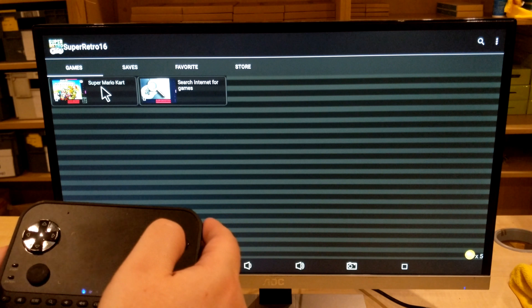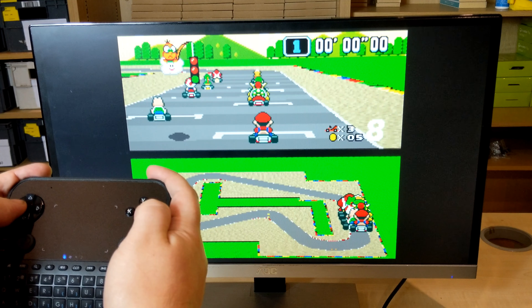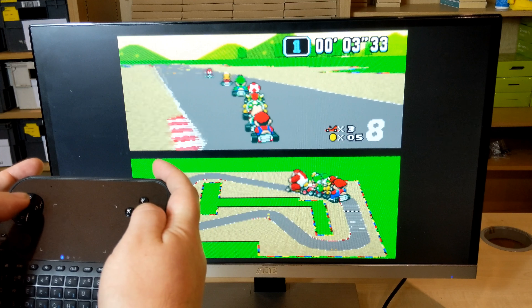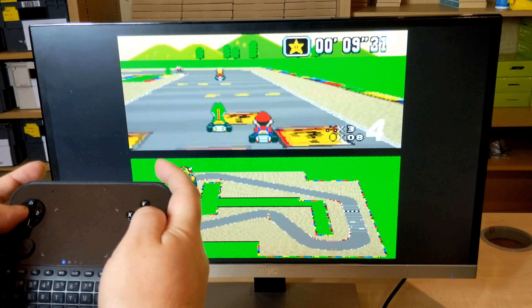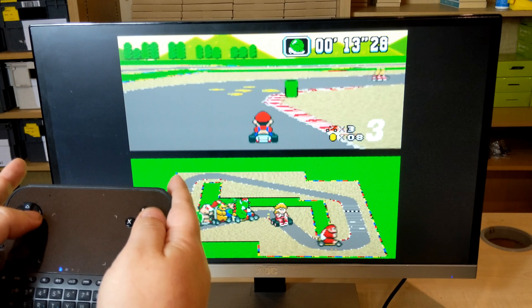We'll quickly show you Super Mario Kart. As you can see, all the buttons are configured properly — you've got the shoulder buttons and the ABXY as well. The game is fully playable just as you would on an original Super Nintendo.